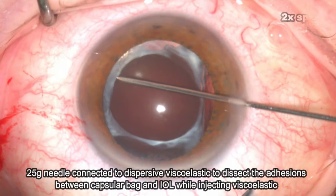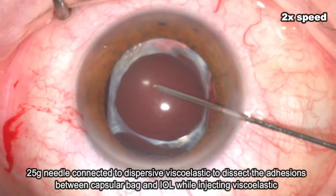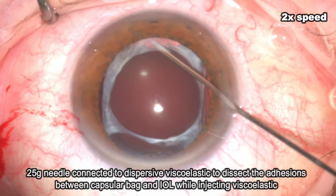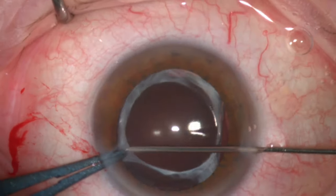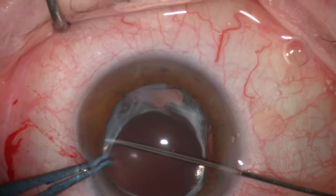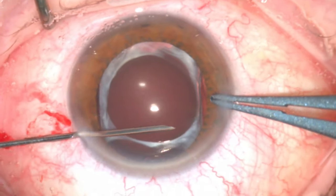The surgery was started by visco-dissection of the adhesion between the anterior capsule and lens implant using a 25-gauge needle connected to a dispersive visco-elastic. The sharp tip of the needle was used to break up the adhesions 360 degrees between the anterior capsule and the lens implant by gradually sweeping the needle side to side in all directions while injecting visco-elastic.